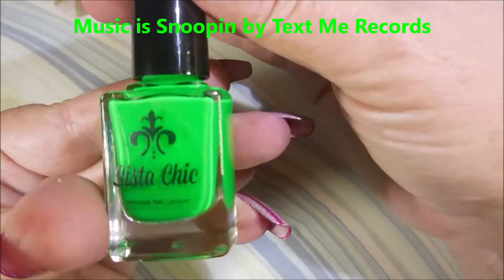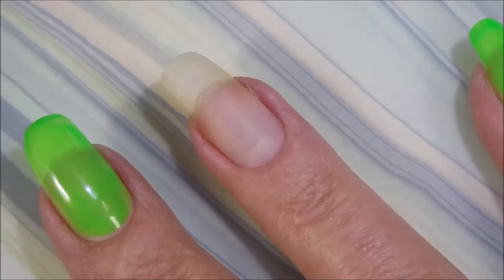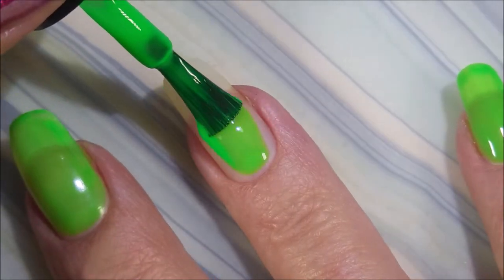Hello my friend and welcome to my channel. Today I got Sista Chic Lacquer Monster Mash and I'm going to do a Jelly Go Sandwich. I've started off with Dainty Digits Glitter Be Gone and I'll be using Monster Mash and then I'll be doing some stamping to do the jelly sandwich part here in just a little bit.